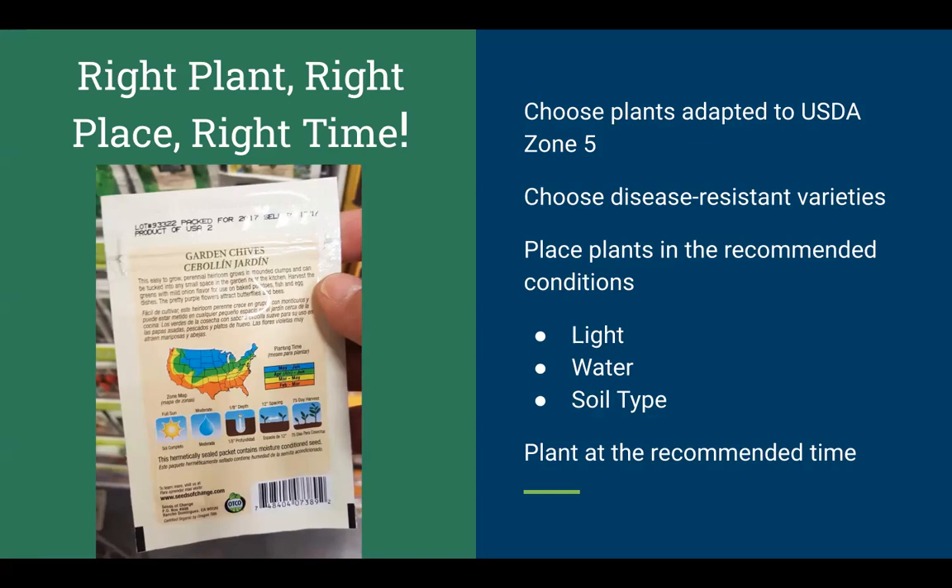Choosing disease-resistant varieties is very important. There's a lot of selective breeding that growers have used for generations — this is not genetic modification. If a crop is impacted by a pest or disease and a few survivors remain, growers save seeds from those survivors and breed from them. Every cooperative extension and land-grant university has a list of disease-resistant varieties for popular vegetable and field crops. We'll look at some of those websites later.